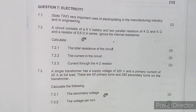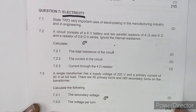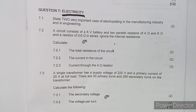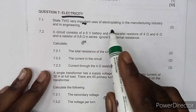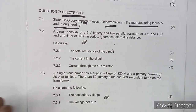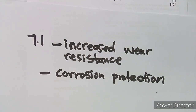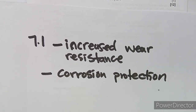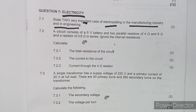Rushing through the question: question 7.1 asks us to state two very important uses of electroplating in the manufacturing industry and in engineering. The two key answers are increased wear resistance and protection against corrosion. These are the two major uses you need for electroplating.